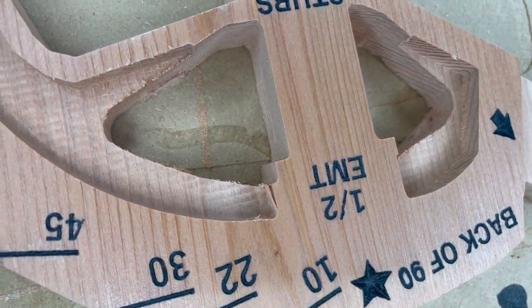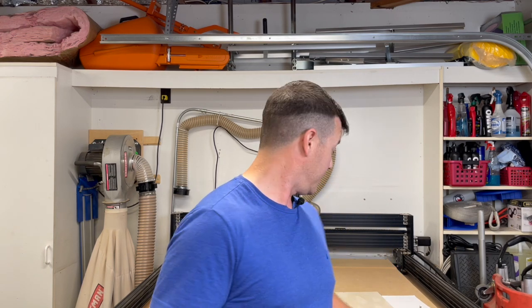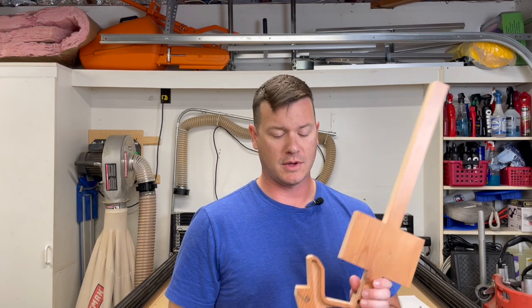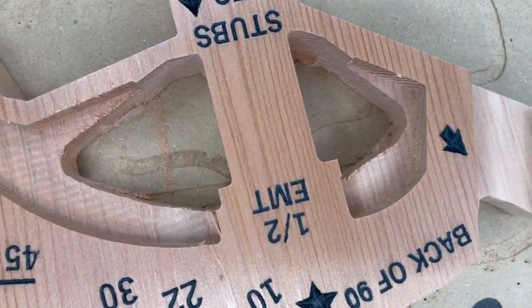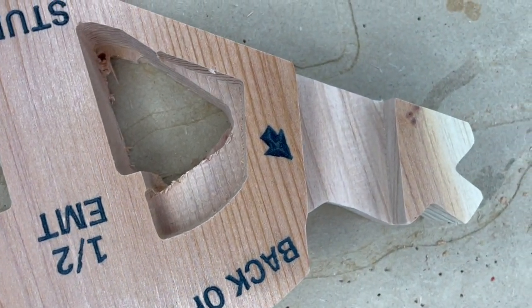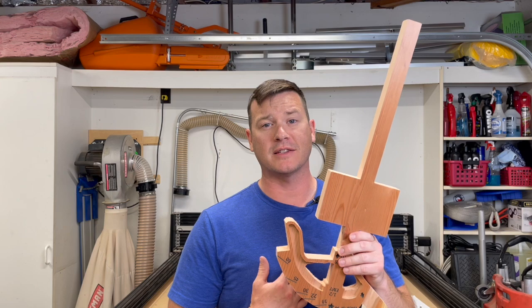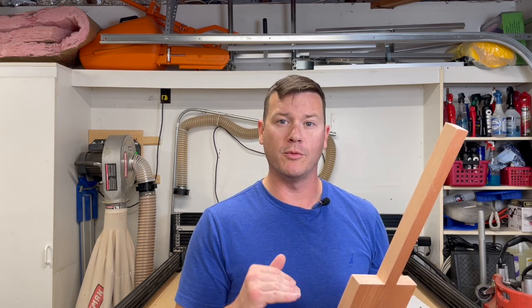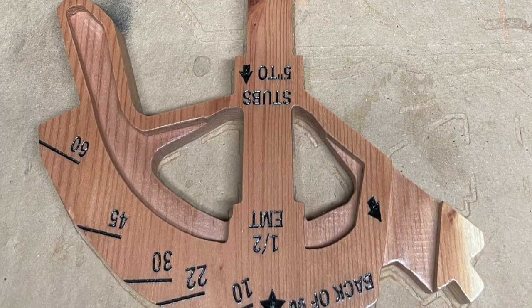Seriously, how are you supposed to sand on the inside of all these super tight spaces? Behind me I have my CNC and it cuts out some amazing stuff. Depending on what bits you have, it does a fantastic job keeping the outsides nice and smooth. But when it comes to these really tight areas it doesn't do so hot. If you look really close you can see tabs stuck near corners — such a pain to clean up. I've tried the fast approach and it just turns the piece into trash. So I'm going to take you over to the workbench and walk you through the detailed sanding step by step.